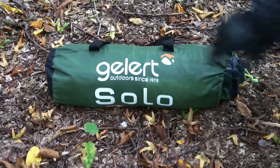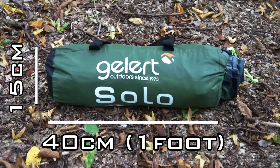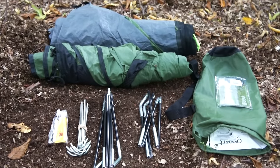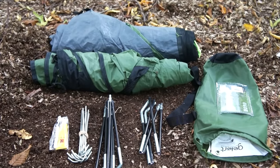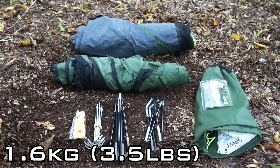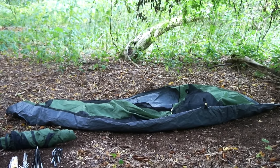So this is the tent. The stuff bag when full measures 40 centimeters in length — one foot long for the American bros — and 15 centimeters in width. That's quite tiny considering within this stuff bag is a tent, a rain fly, two tent poles, and a dozen tent pegs, all of which comes to a total weight of 1.6 kilograms or 3.5 pounds. Everything just compresses so well. Pretty impressive, right?